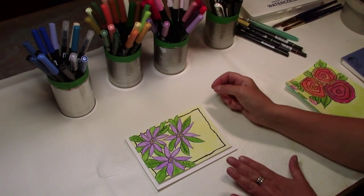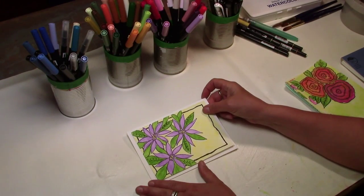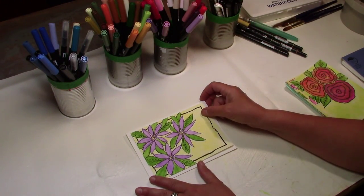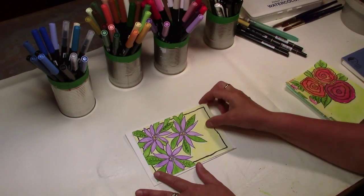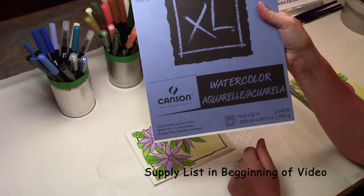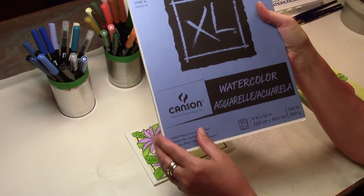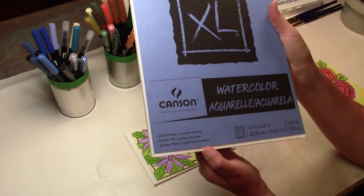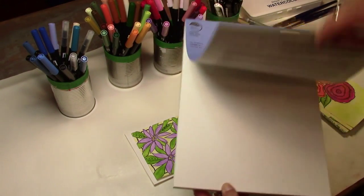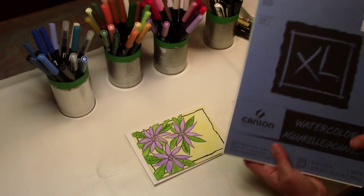I'm going to make a watercolor card. The supplies you'll need are watercolor paper — I used this Canson watercolor, it's 140 pound and it's a pad. It's relatively inexpensive and you can just pull the sheets out — it's sheets, not a block.